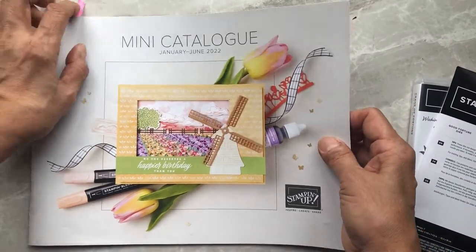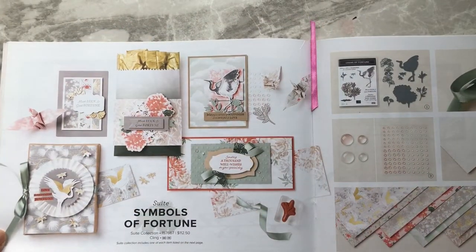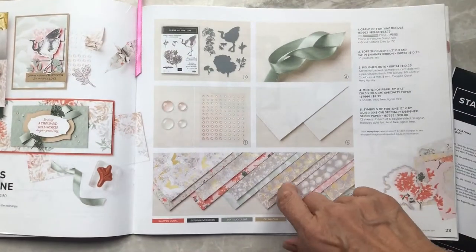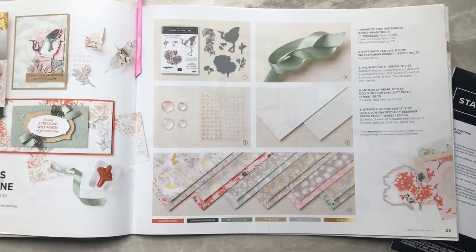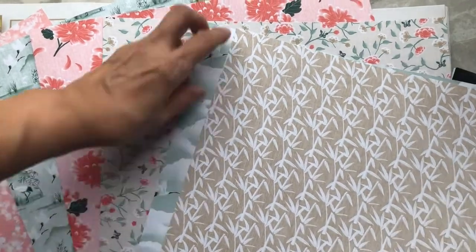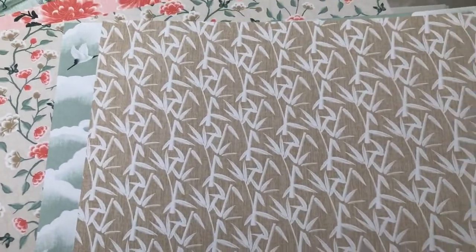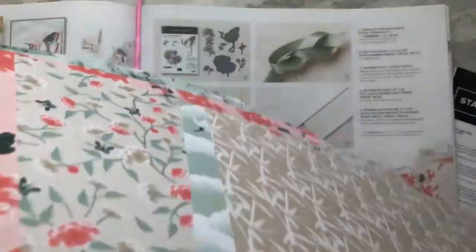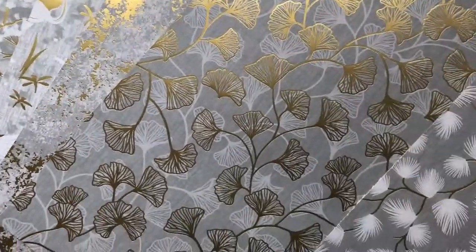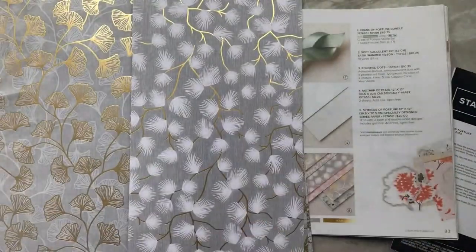We'll also be using the January to June mini catalog. We're going to be using the Designer Series Paper — it's six sheets double-sided for a total of 12 designs. One side has the soothing colors of Calypso Coral, Crumb Cake, and Soft Succulent, and when you turn it around you get lovely gray and white tones with a pop of gold foil. Lots of different elegant cards you can make with this set.